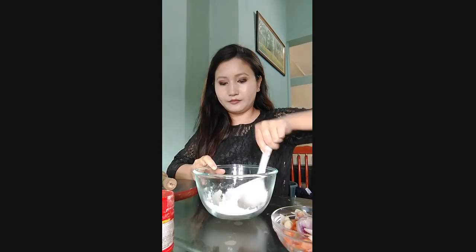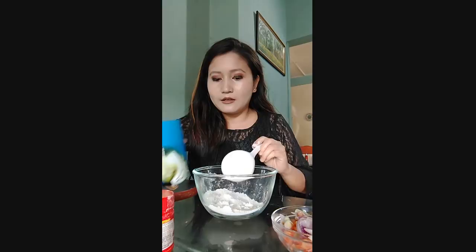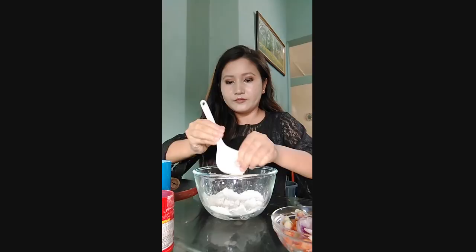Now we are going to roll the wind. We are going to add the oil. We will add the oil.